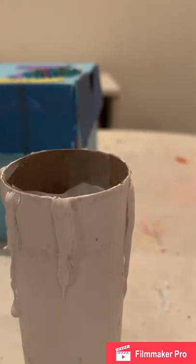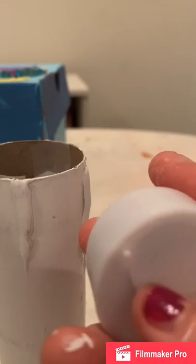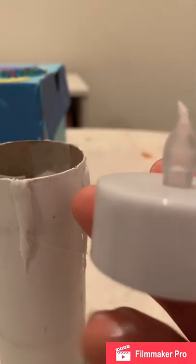And there you go! Now you're going to get the little LED candle light, which you can find online or at party stores — that's where I found most of mine. Turn it on using the switch.